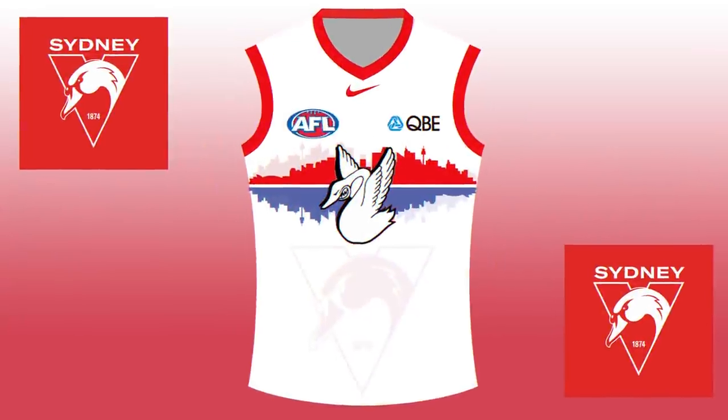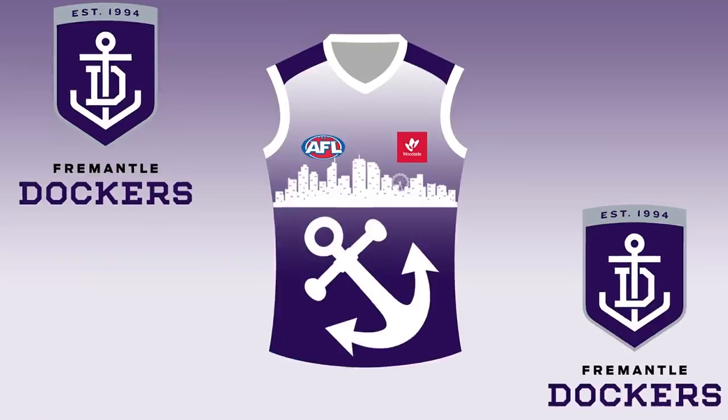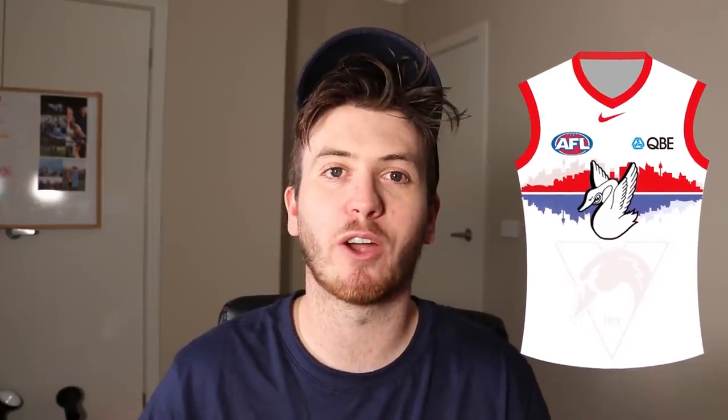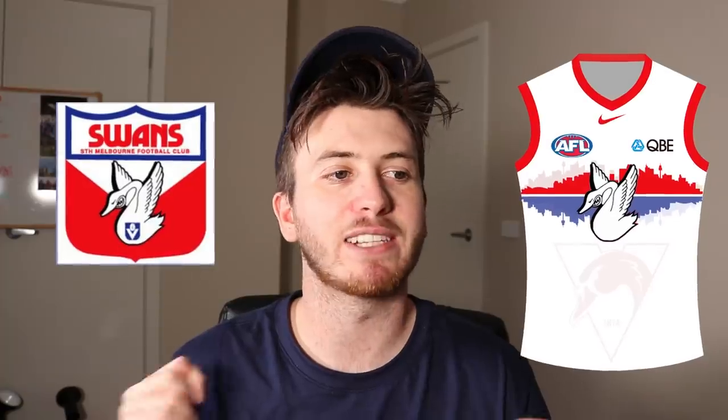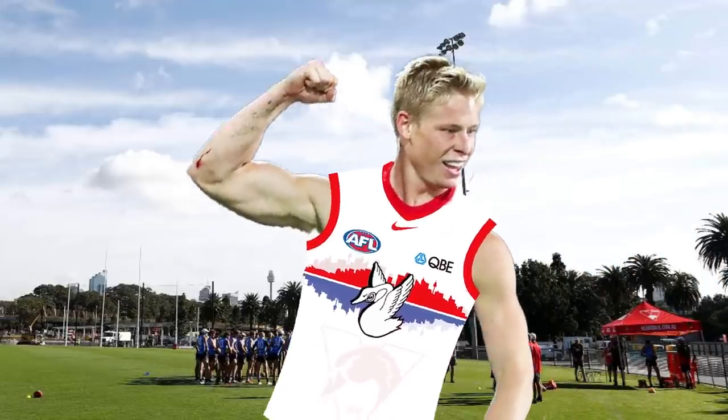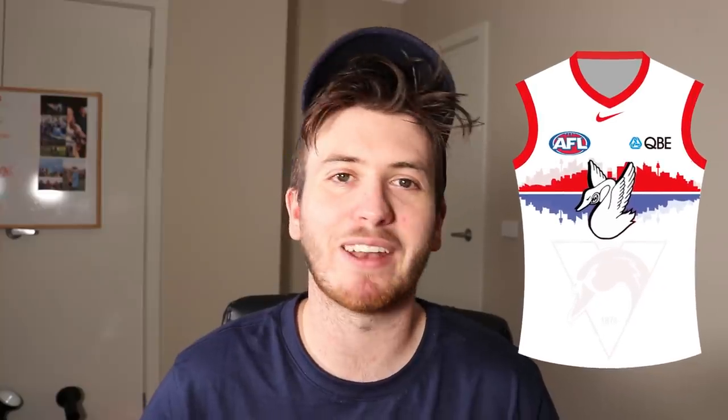The next jumper I redesigned is possibly my all-time favourite — it is the Sydney Swans. After being inspired by my Fremantle one last video with the skyline, I got the Sydney skyline, did it in red, then reversed it and lowered the opacity and put it behind itself — so it's sort of like a reflection of the city. The colour below the reflection is blue, from one of their 80s logos. I also grabbed the 80s swan and whacked it on the front. I'll probably see this as a training top, but I'm really proud of it.